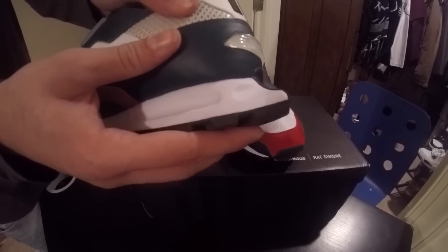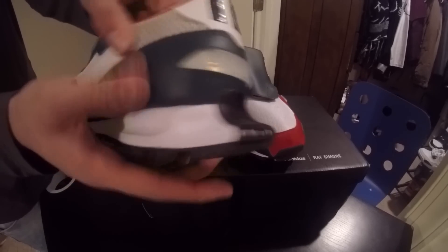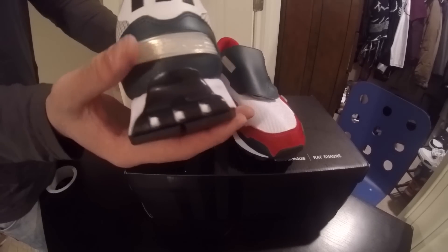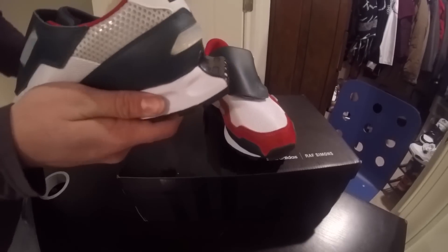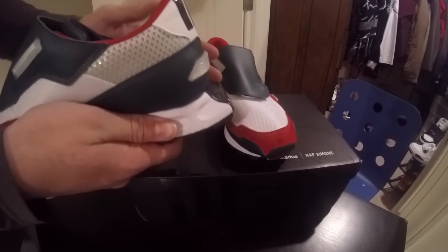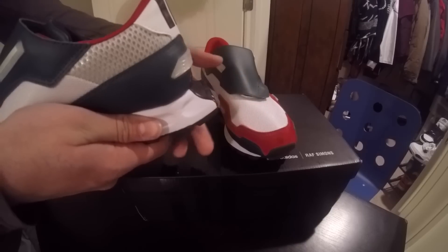This is a different type of mesh. More mesh. And then the Raf Simons tab bubble. And my favorite part of the shoe is the back — it's like a racing back, with double coins.